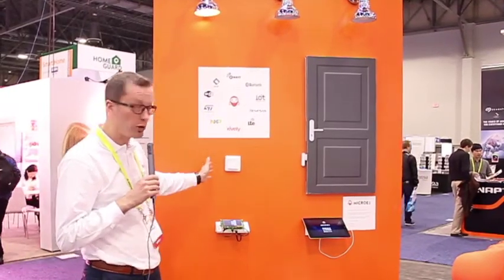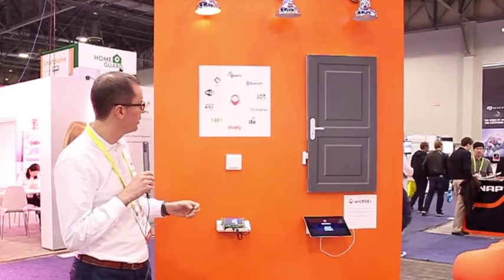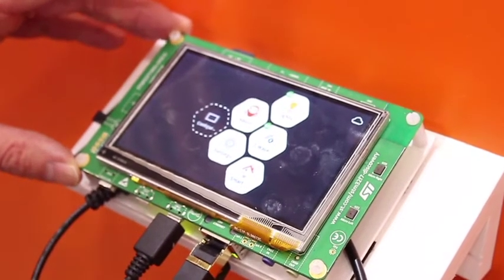The demo includes a smart thermostat, a door sensor, and smart lights. Let's have a look at how Micro Edge can power and control those devices. We're here on an evaluation kit from ST Microelectronics — a board with a microcontroller that is very efficient for smart connected devices.